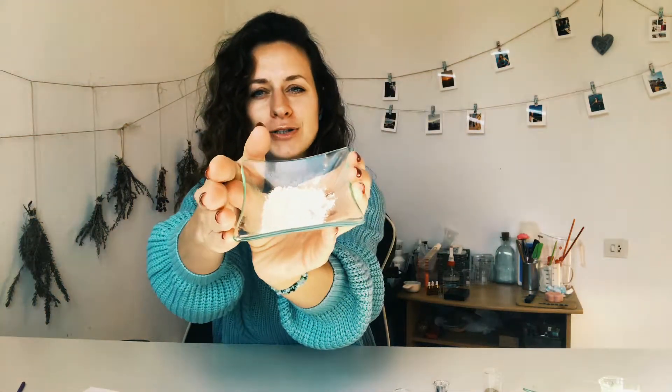The first one I have here is 50% kaolin clay — it's a white powder. Kaolin clay is super good to absorb the excess oil on your skin. It cleans the pores and leaves your skin super clean and glowing. So it's very good for cleaning the skin.